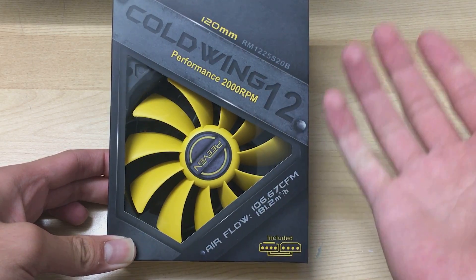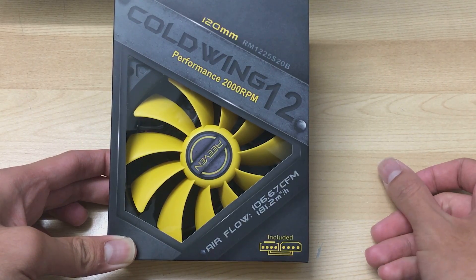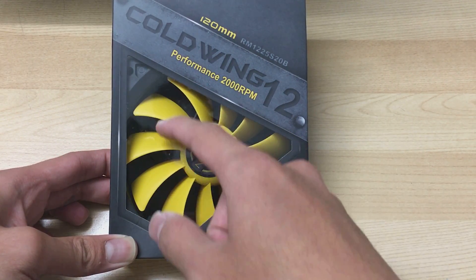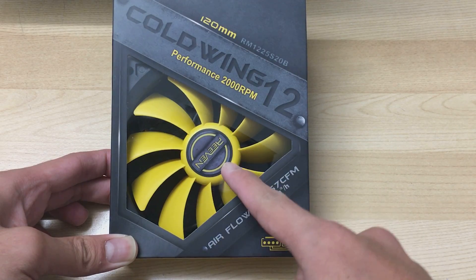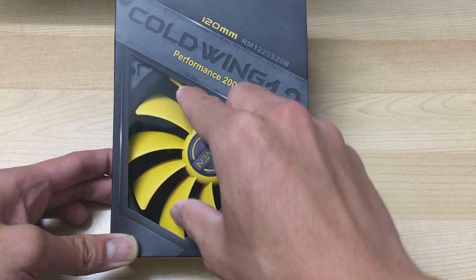This is a case fan by Reven's suggestion. It's made for high airflow, as you can see from the fan blades which are kind of spaced far apart — many blades instead of fewer but thicker blades that have less space.